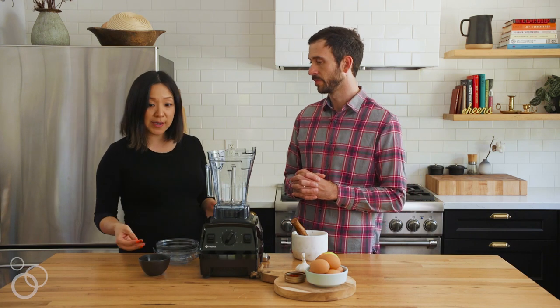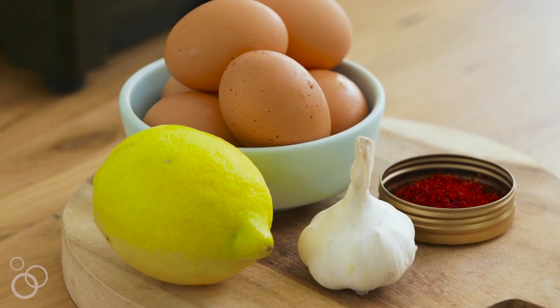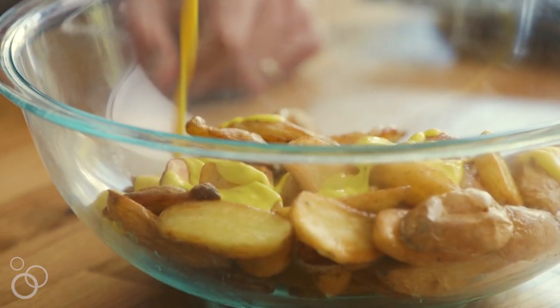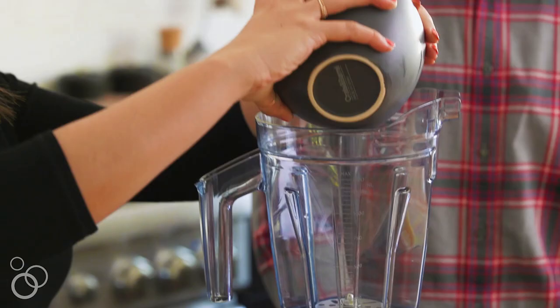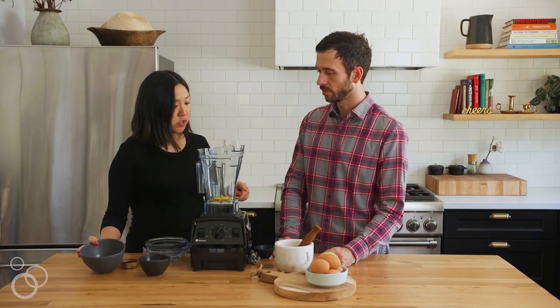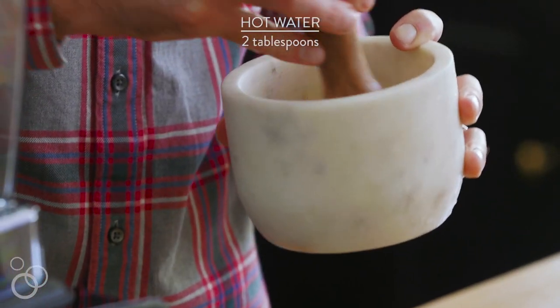The first step for this potato salad is that we're going to make the aioli. An aioli is really simple — it's three ingredients: egg yolk, oil, and some kind of vinegar or lemon juice. First thing we're going to do is crush the saffron and put the egg yolks into the base of the Vitamix air disc container, and we're going to dilute this with two tablespoons of hot water.